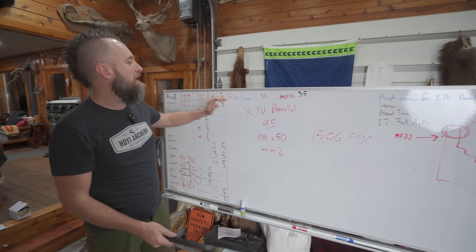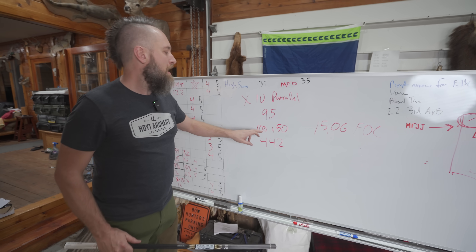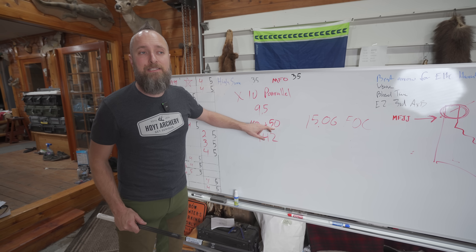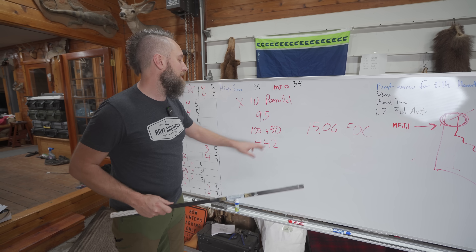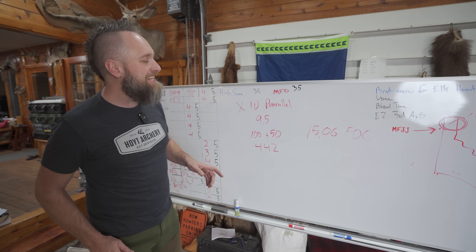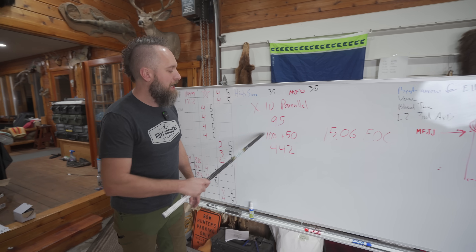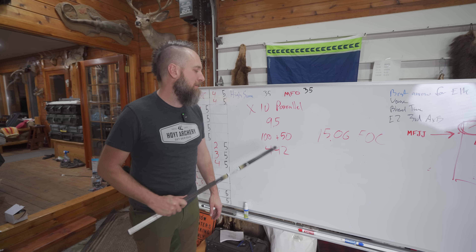So here's what they come out to be. You've got an X10 Parallel at 9.5 GPI on a 300 spine arrow, 100 grain point, 50 grain component — going off of the Easton Titanium R4 millimeter Titanium since they don't come with a component. The total arrow weight is 442 grains on a 28 inch arrow with a standard nock and three 7-grain vanes for 21 grains, to equal 15.06 FOC. That, my friends, is a good number to hunt at. That's a nice overall spec.